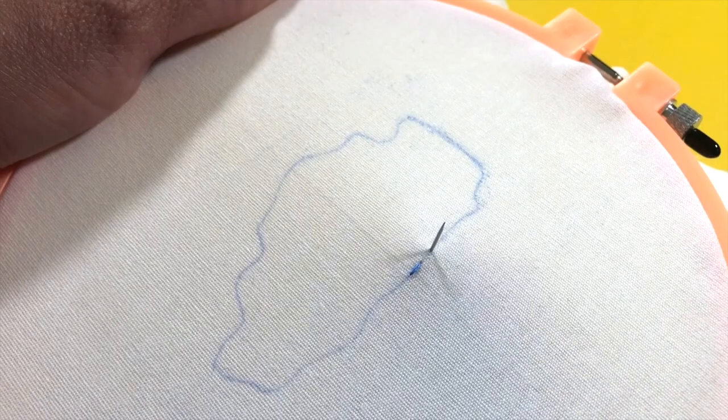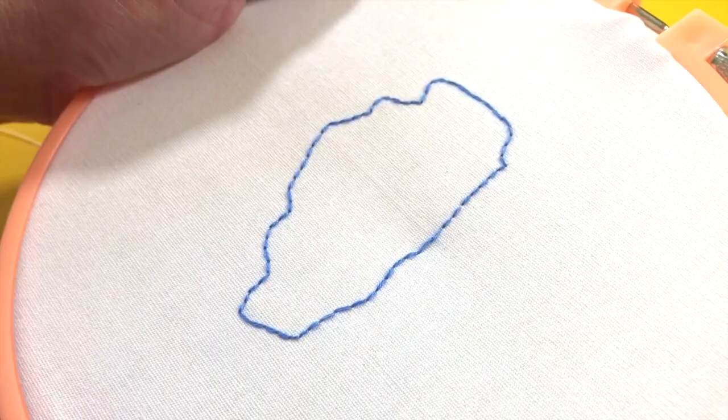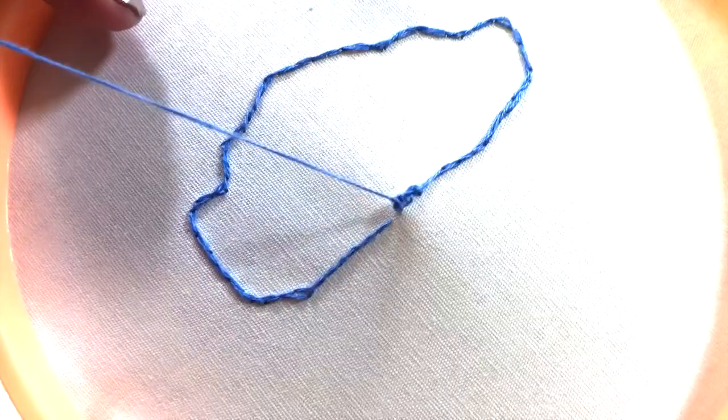Once you are finished, on the back side, tie a knot and trim your floss. The back stitch is great for outlining and for doing letters.